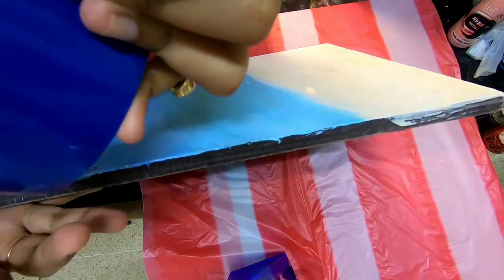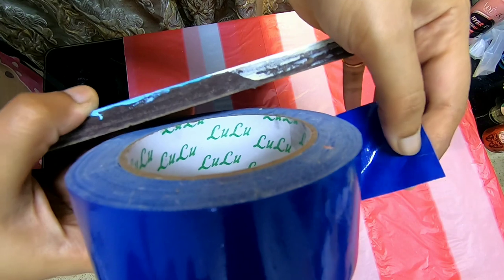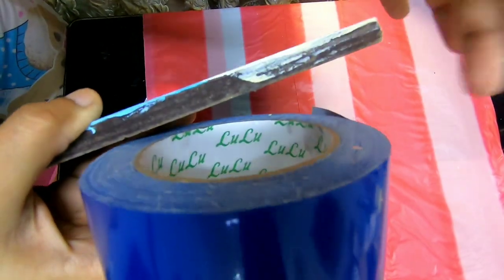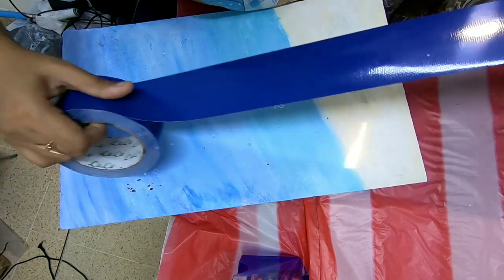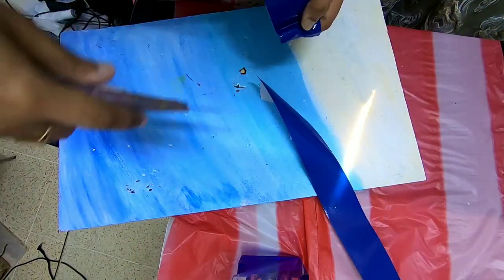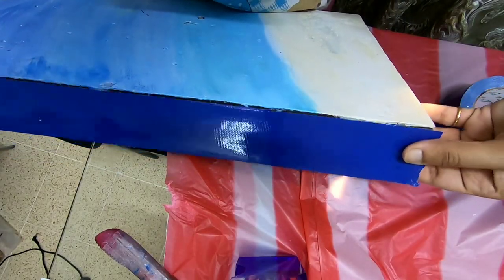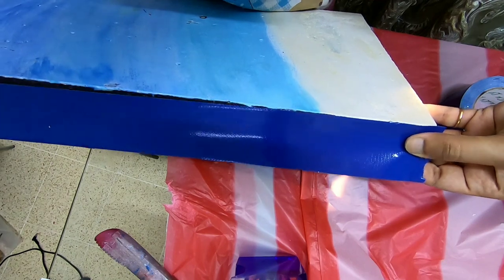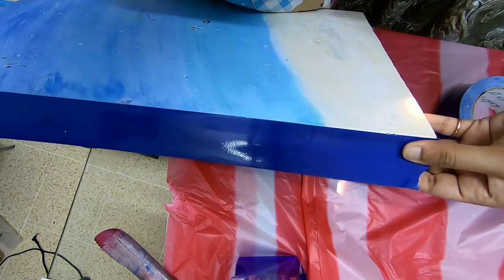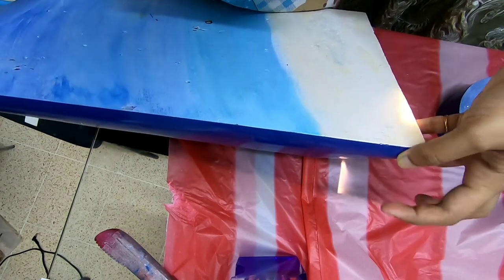I'll tape the sides now. The piece is big so it'll be difficult to shoot, but I'll try. I'll first cut the tape and just follow the line.